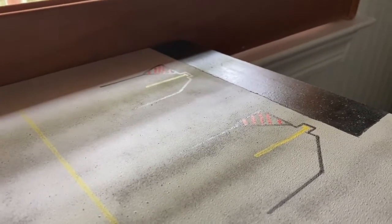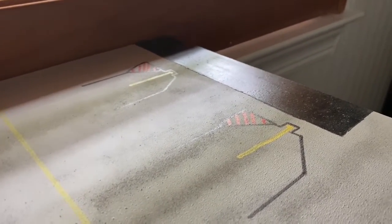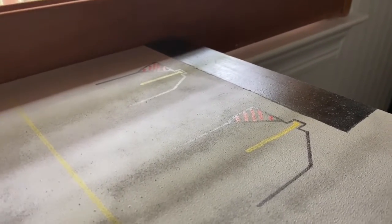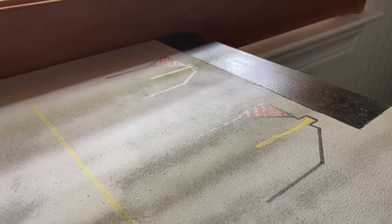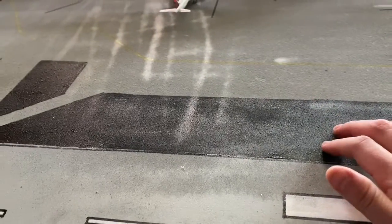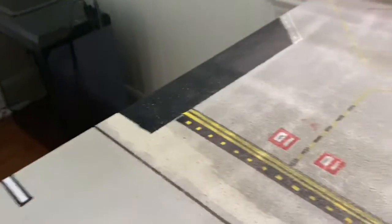Over here we have cargo gates. I'm not sure if I'm going to do FedEx or UPS yet — if y'all want to let me know, just comment below and we'll see what y'all want. Right here are spots for the little ground trucks, which is pretty cool.